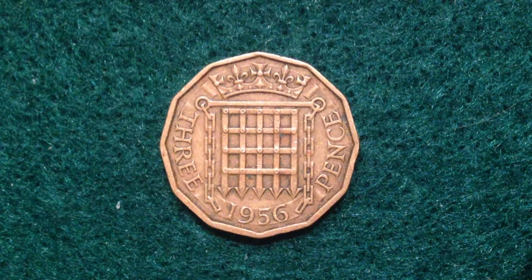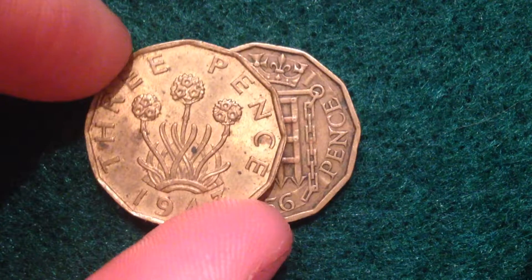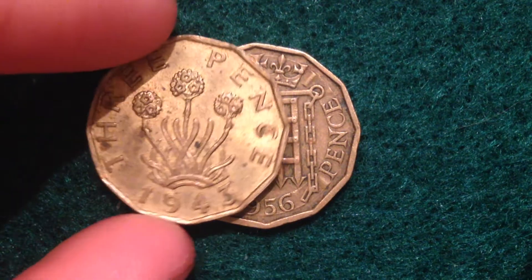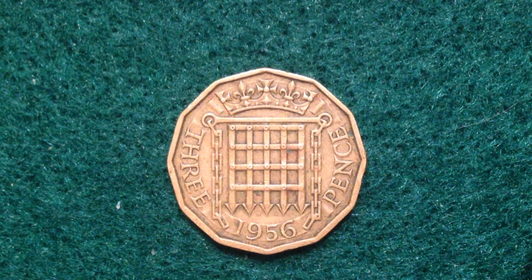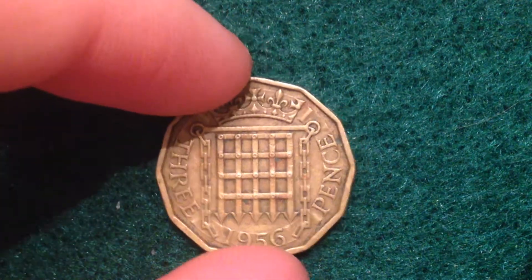Hello, fans of European coins! We have a neat threepence coin right here. This is a cool design you might not have seen before. This one is dated 1956, a little bit later than the 1943 we were just looking at before.